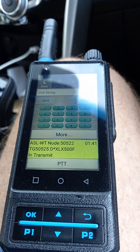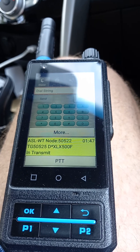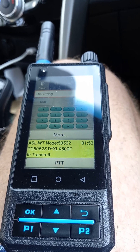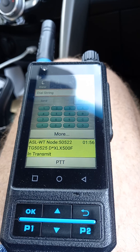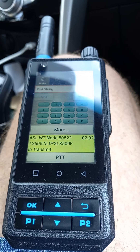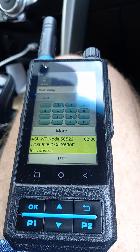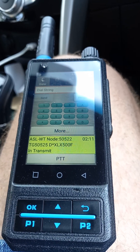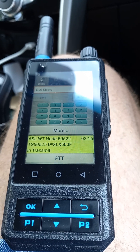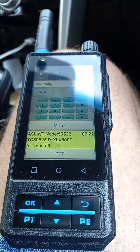My understanding is you could register a node in the AllStar network, get a node number, and register a radio-less node because you don't actually have an RF node — though don't quote me on that. My own registration is for an RF node, but using the same registration in the back end of this app it's very easy to set up. Within a couple of minutes you're on the network, and I've had some great audio reports on this link — node 50522 into the VK3 RBA link system.